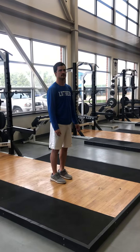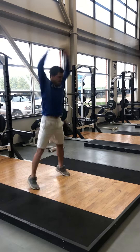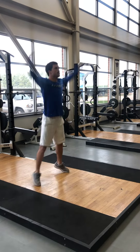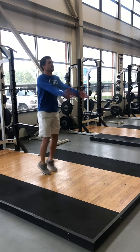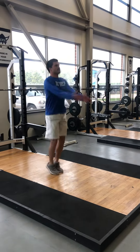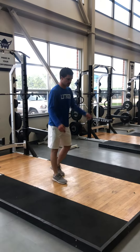This is our quick performance prep: 10 jacks, 10 claps. Lateral squats.